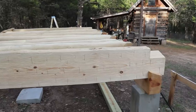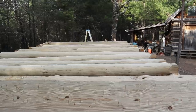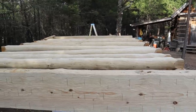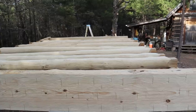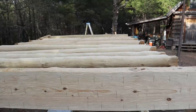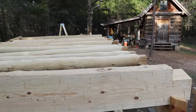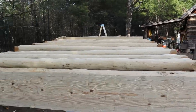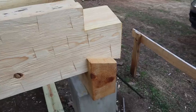Once I get the floor joists rolled over and put in their pockets and anchored down, I'll put plywood on that. Then I'll be able to set my hoist up and I'll be able to pick up every log from now on with it and won't have to worry about getting the tractor in here. The other three walls I'll definitely have to use the hoist on because I can't get maneuvered around very easily.